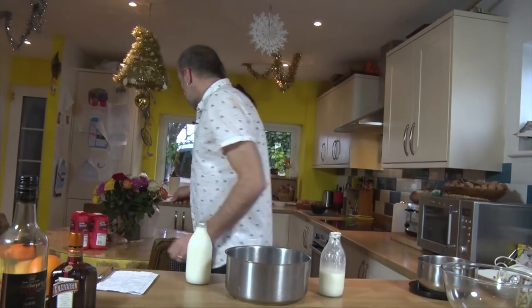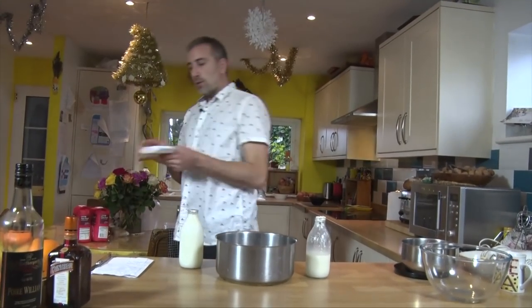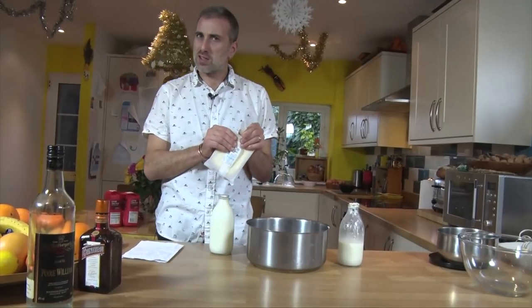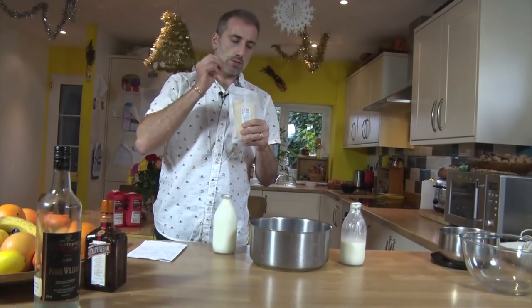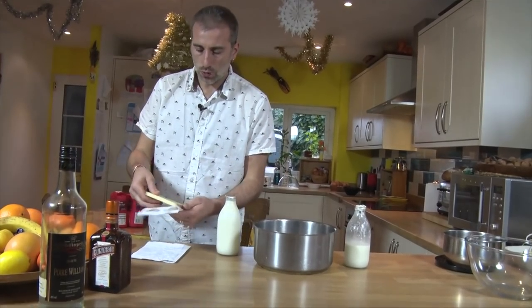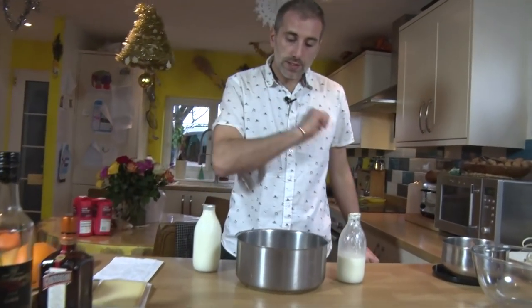But today we're going to make it with some very good quality Gruyère, which is similar to Comté to be honest. It's really nutty and it has a very good taste. So I'm going to use that.